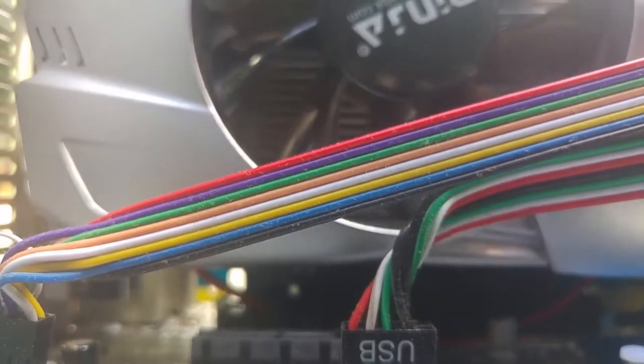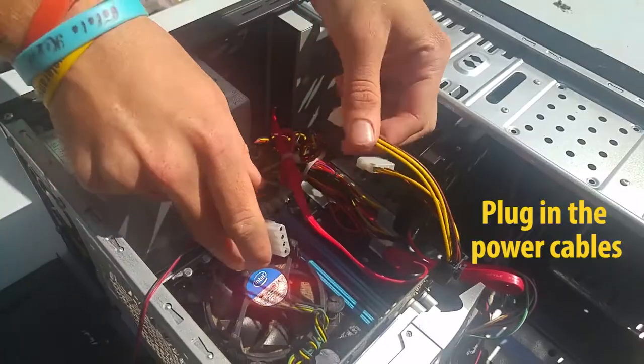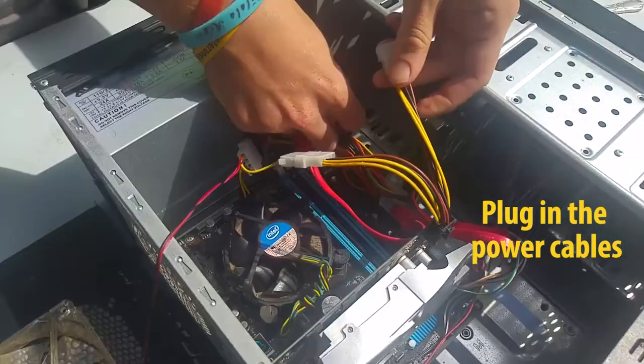The click sounds like this. You then insert the power cables to supply power to the card.